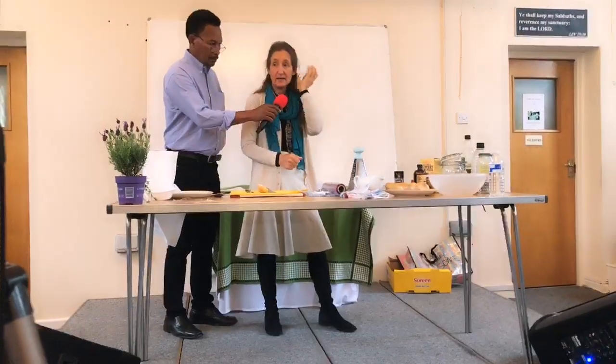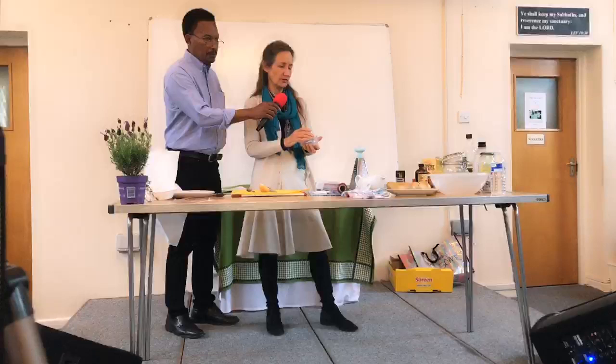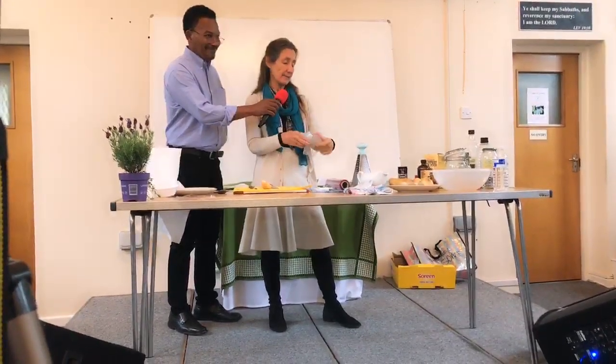What did they use before plastic? They used wool. I sew, and I love making wool skirts to keep myself warm in the winter. Unfortunately I didn't bring in wool skirts - we're coming to summer.